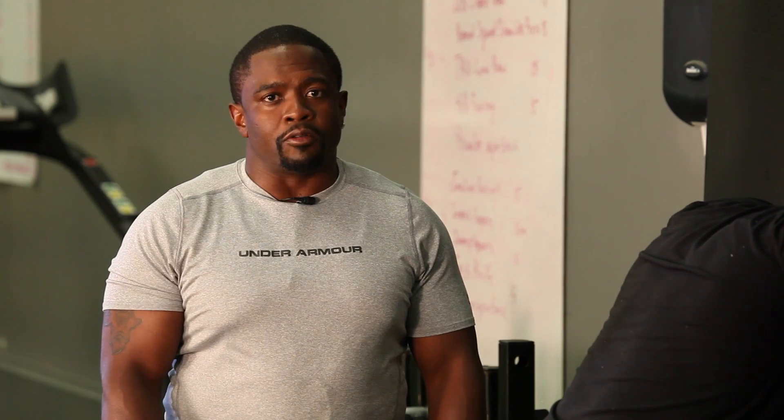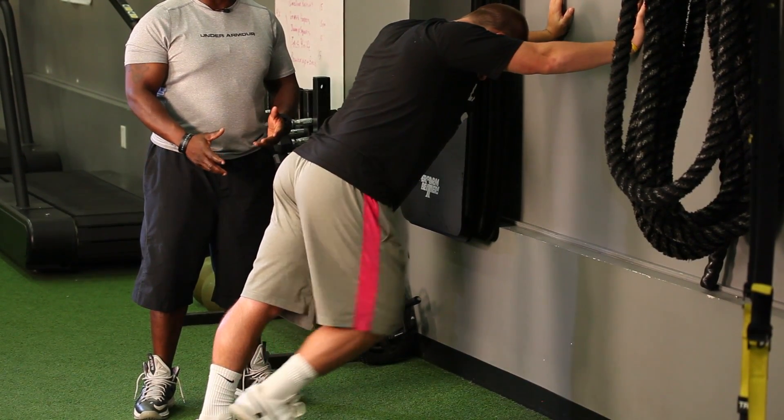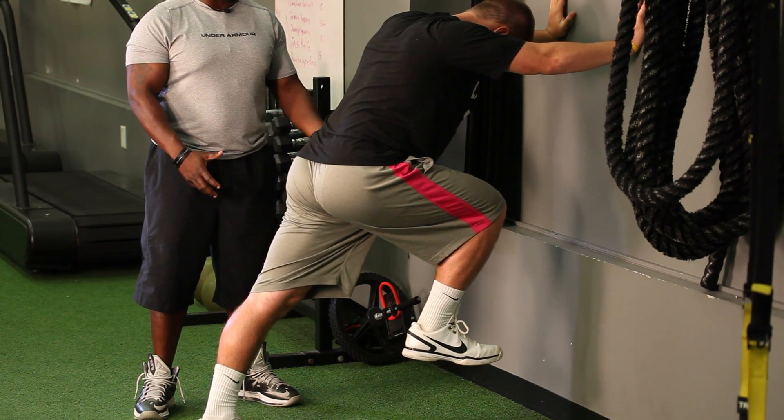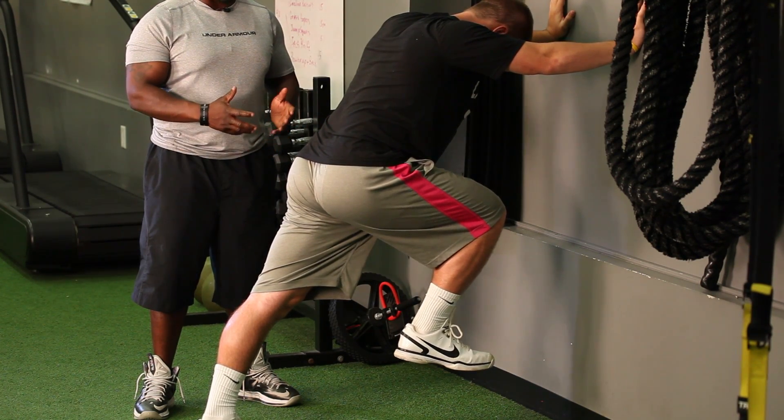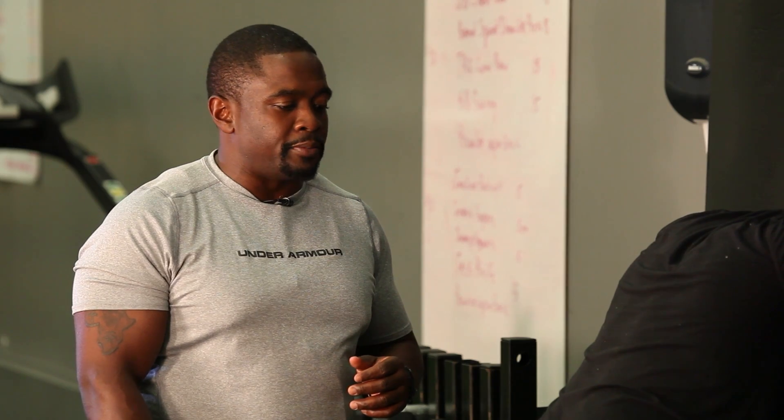There are a ton of drills out there that different coaches use, but one of the main ones that we use is called a wall run. Tyler's leaning against the wall with a 45 degree lean. He's going to lift his right leg up to 90 degrees. His toe is dorsiflex. The drill is to drive the leg down into the ground, at the same time snapping the other leg up into a 90 degree position.